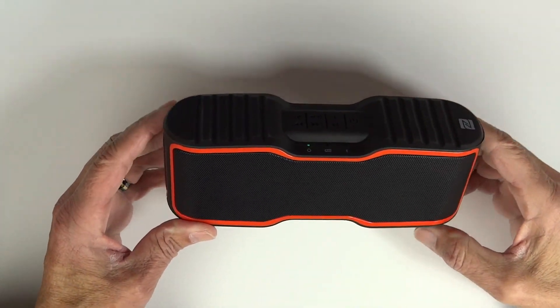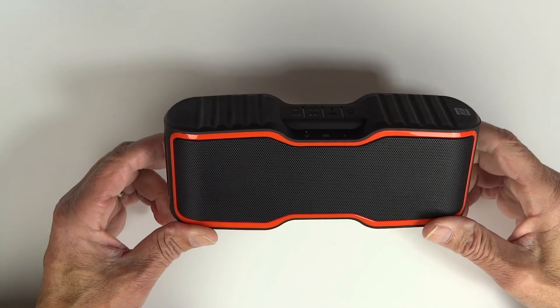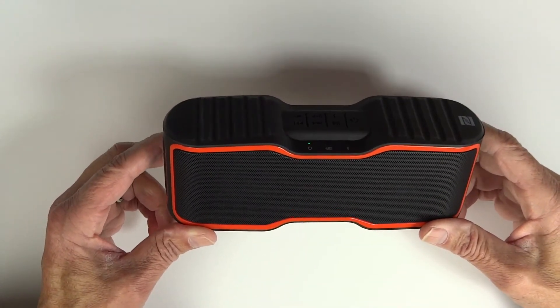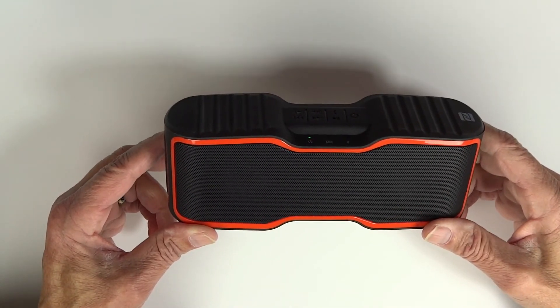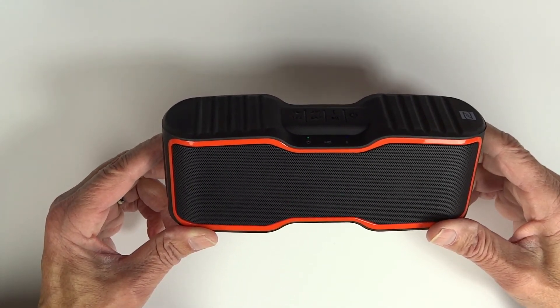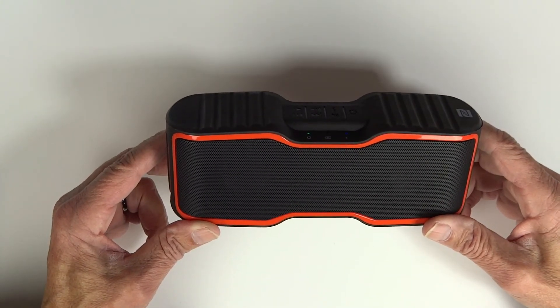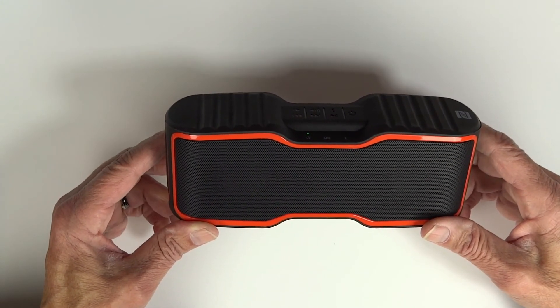In the near future I'll probably do a little Bluetooth speaker comparison between this, one of my Anker speakers, and my Teotronic speaker, and let you hear the difference in how they sound. As always, thanks for watching and comments are welcome.